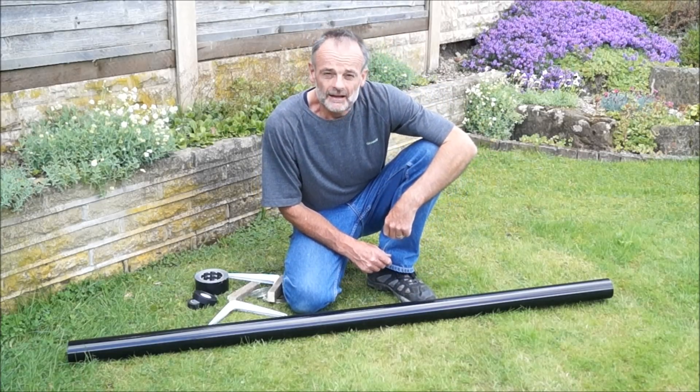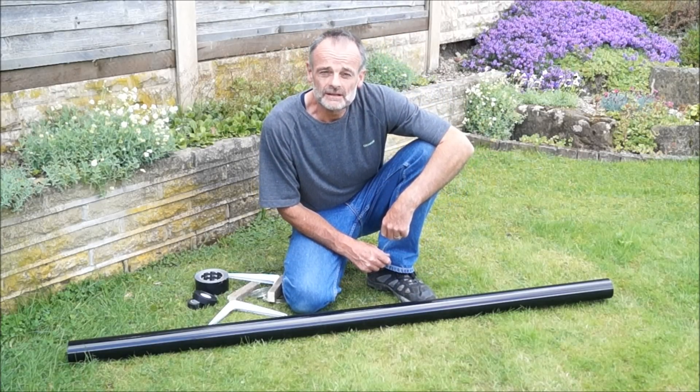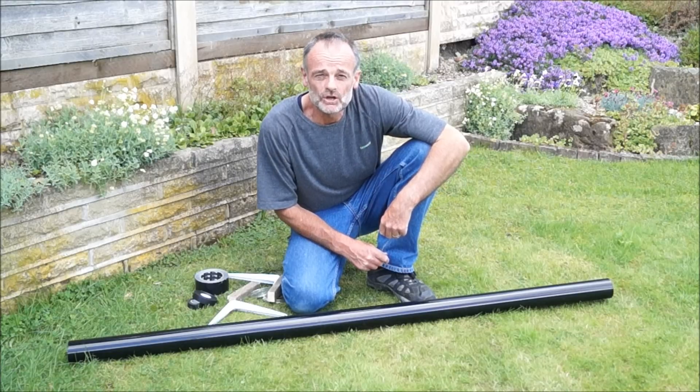Hi there. I've always enjoyed making things, so this morning I thought I'd make a rocket propelled grenade launcher.